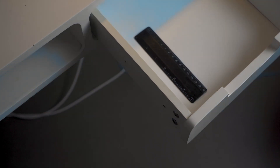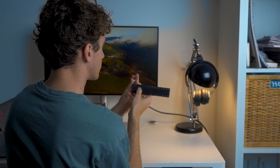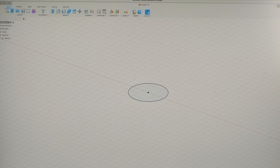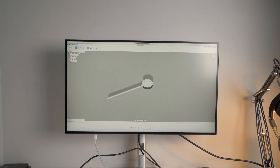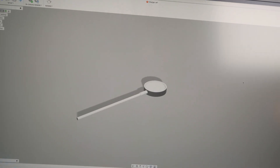The first step was to measure the charger. Without any fancy tools, a simple plastic ruler did the trick. The charger's diameter was approximately 27 millimeters and the cord was around 4 millimeters. I made a quick 3D version of it in 3D CAD software, and now I have a solid scale reference when testing different designs.